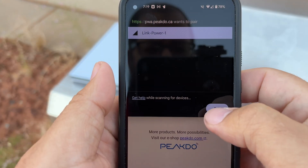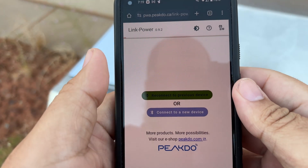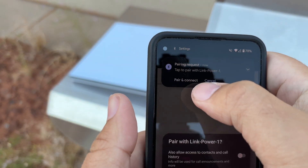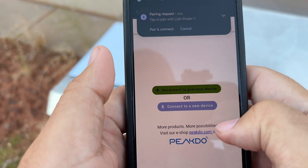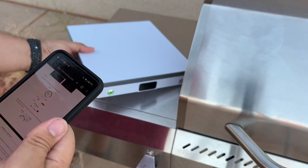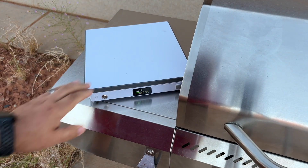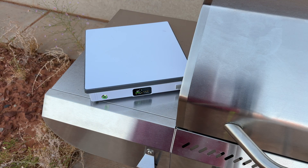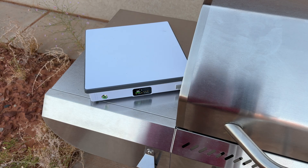I went to their website and found the manual, and it claims the PIN is 020555. So we'll try that. It also claims that when you try to connect via Bluetooth, a PIN will be displayed on the screen, so let's try this again — Link Power 1, pair.